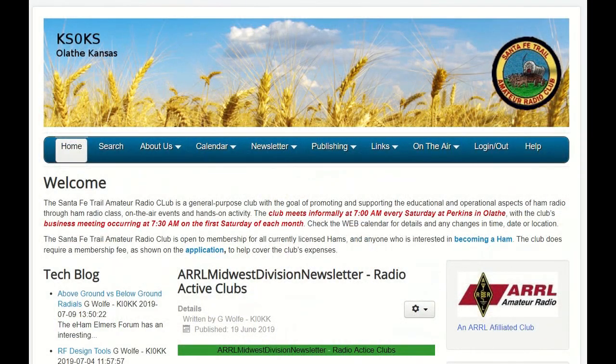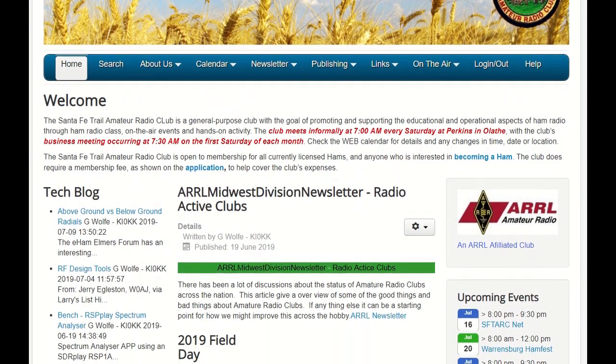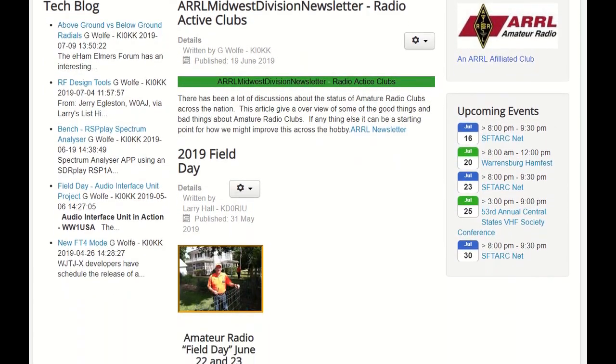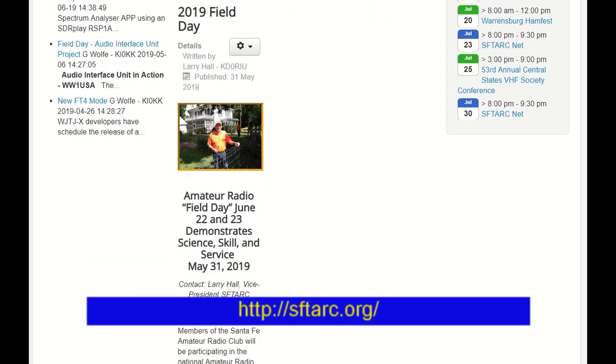The club is located in Olathe, Kansas. Olathe is at the southern end of the Kansas City metro area. For more information about the club, check out their website at sftarc.org.